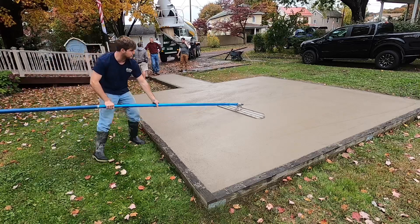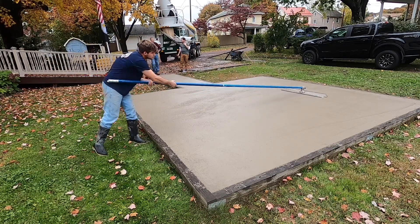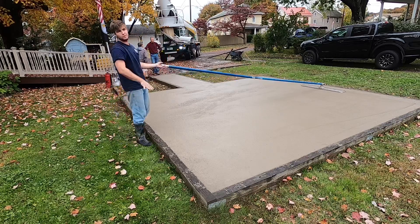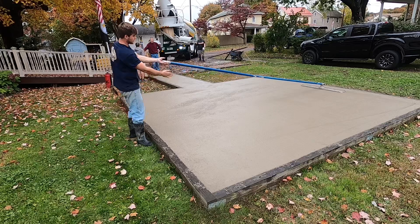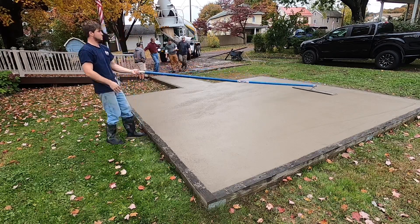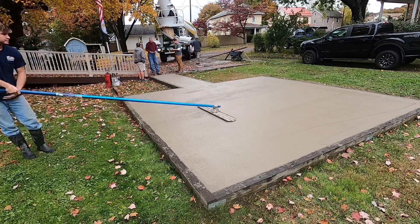Another tip: I screeded it this way, so whatever way you screed it, you want to bull float it the opposite way. That way it makes your pad really flat. So I screeded it and pulled it that way — I bull float it this way. You've got to work this way.